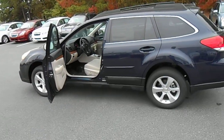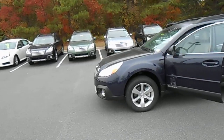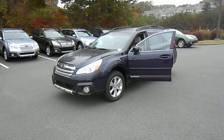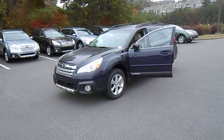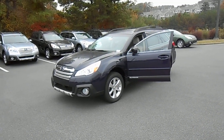Of course, all Subarus are all-wheel drive except for the new BRZ — it's a bit of a departure from our norm. This is John here at Subaru Kennesaw. Give me a call at 770-419-9800, see us online at SubaruKennesaw.com, and as always, ask for John. Thanks for watching, have a good day.